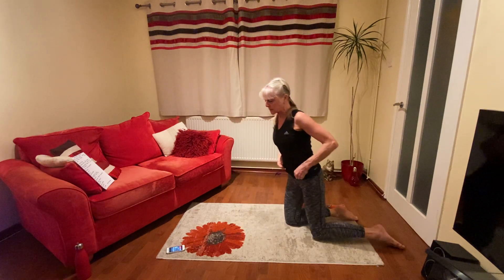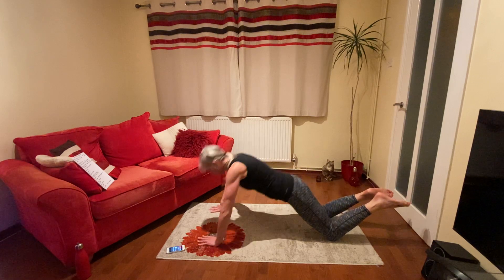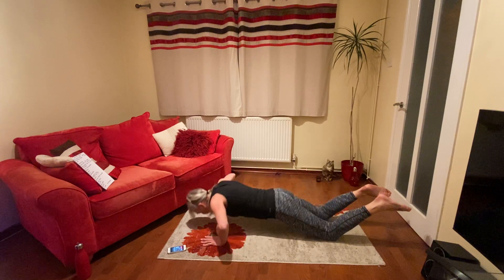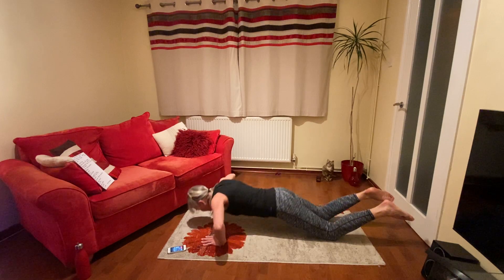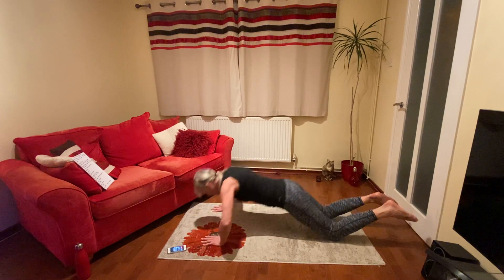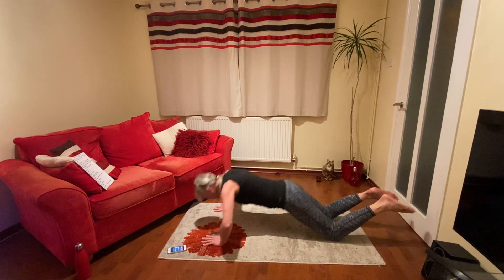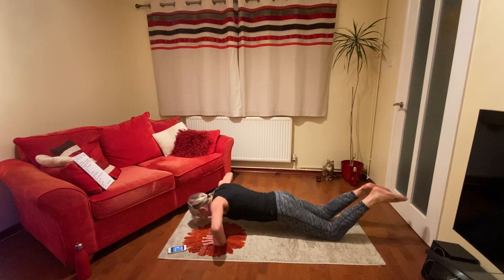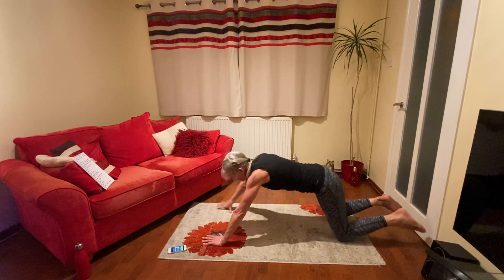On your knees — press ups next. If you find these harder, go on your knees. Try to keep nice and straight, down and up. Ready? Go. Try and lower down, nose towards the ground. Keep going. 20 seconds. 10. Keep going, come on, you can do it. A few more. Well done. That's the first set of five exercises — I'm getting hot.